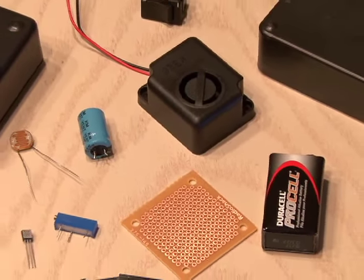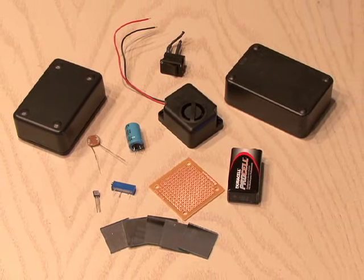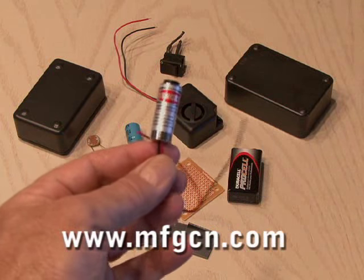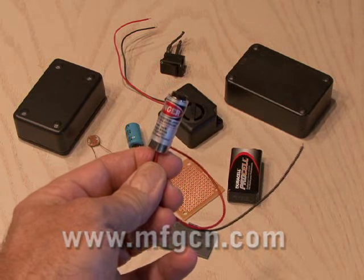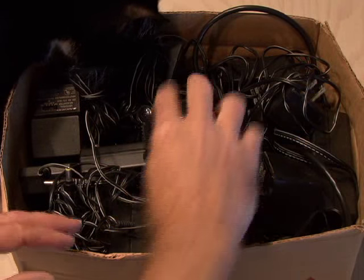You'll need a couple of project boxes, a photo cell, transistor, variable resistor, capacitor, IC board, 9 volt battery and switch, and some small mirrors, and of course the most important component, your 5 milliwatt red laser.